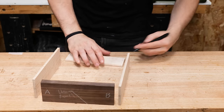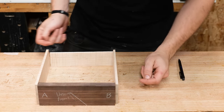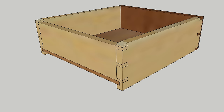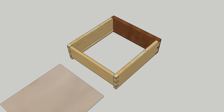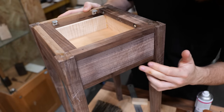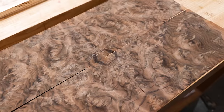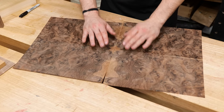Traditional drawer construction can be very tricky and still trips me up from time to time. This design includes lap dovetails on the front, through dovetails on the back, and a solid bottom that can be removed and replaced even after the drawer is fully assembled. Once the drawer is fitted, I'll assess the veneer flattening results and lay them out in various orientations to find the best pattern — settling on a layout that creates a cool sapwood star in the middle.